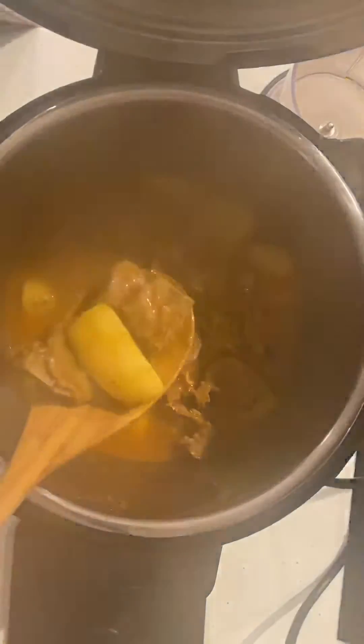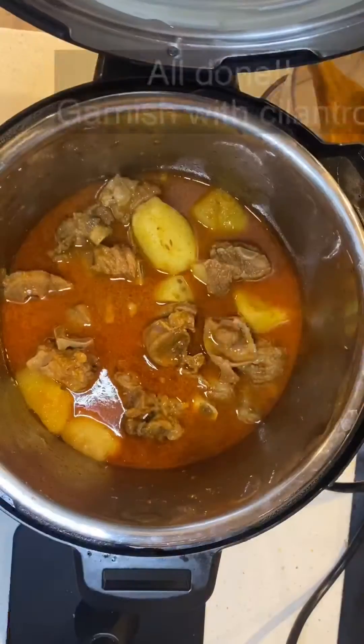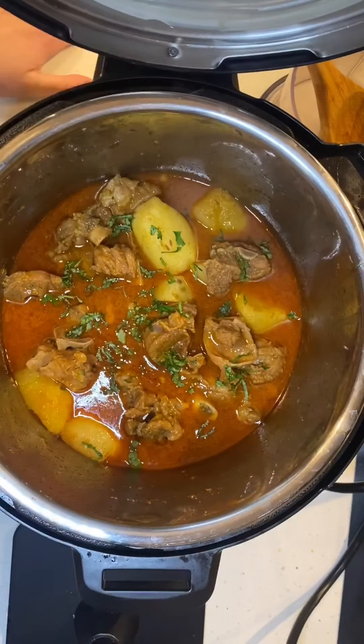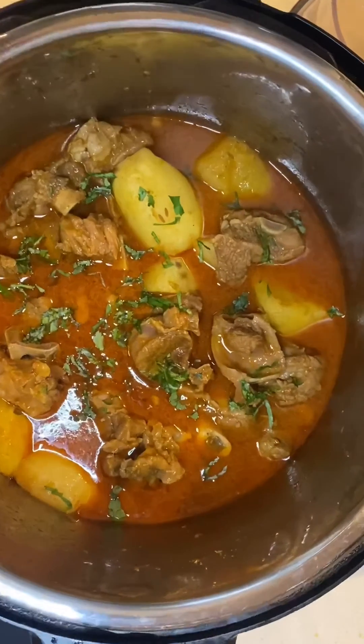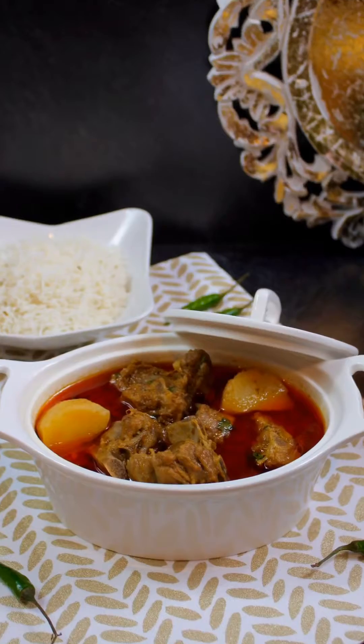If you're enjoying my videos, please don't forget to subscribe to my channel and hit the bell icon to be notified when a new video uploads. Also please follow us on Instagram. If you like this recipe, please don't forget to like, comment, and share with family and friends.